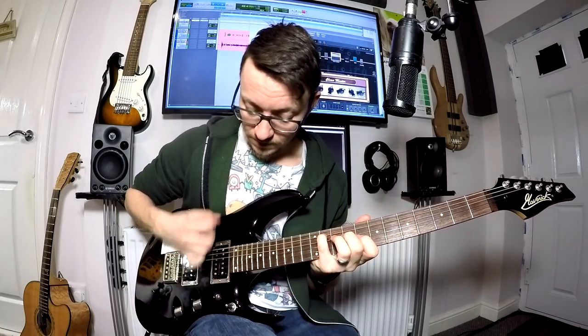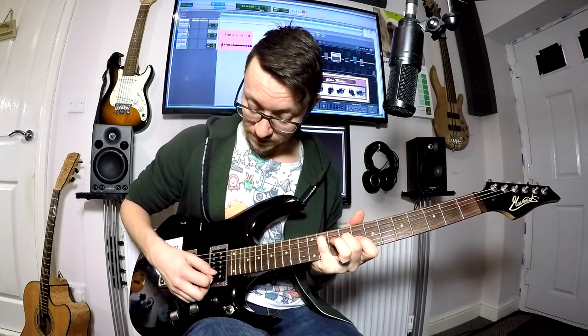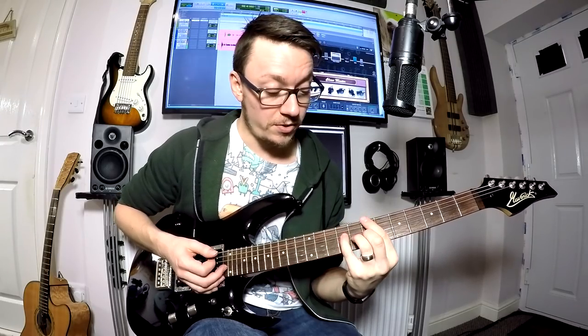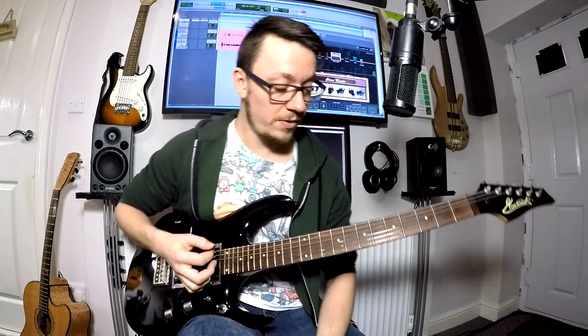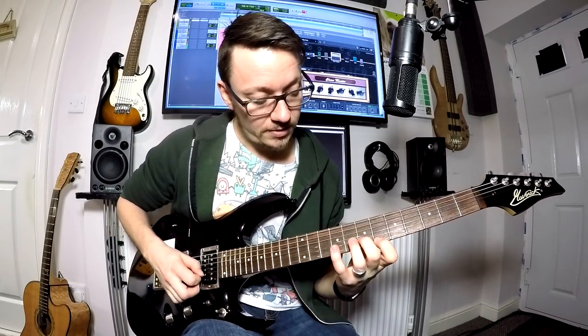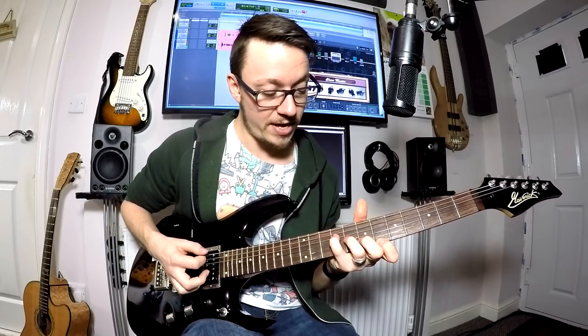Second chord. Third chord is an E major seven chord, so we have an open E string, and then we have 11 on your B, and then 9, and then 8. Quite straightforward that one. And then your third chord is a B major 7 chord. Now this one is 6, 7, 8, 9, with then a low B — again we don't want anything on your A string.